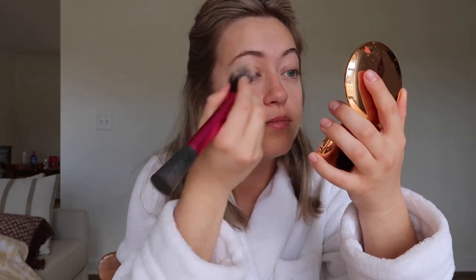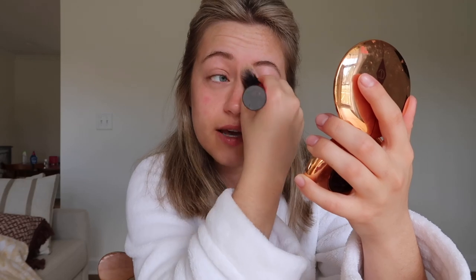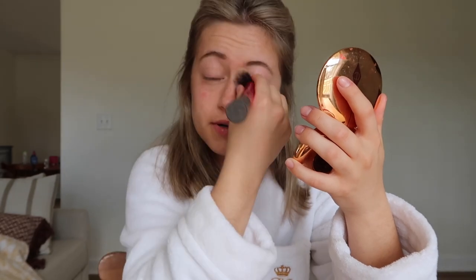I'm going to do some powder underneath the concealer because I always get super oily right here and on my forehead. Tonight when I get home I'll be plucking or shaving my unibrow. I love this powder — it actually gives a smoothing effect to your skin. I used to not think powder did anything, but this one really works. If you have the Charlotte Tilbury powder, you already know — it's amazing.